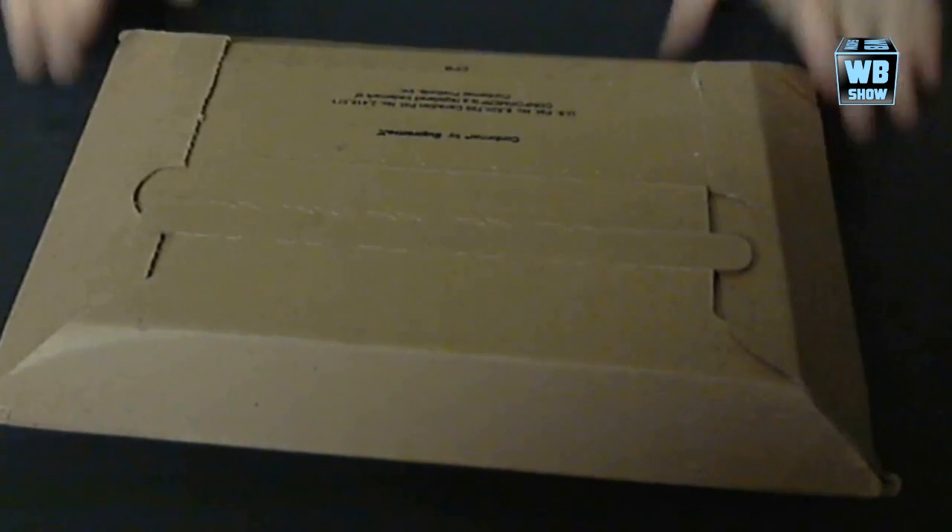What is happening everyone? Welcome back to this really special video today. I'm just doing a little unboxing video because we have the iPad mini with retina display. So this is the iPad mini 2.